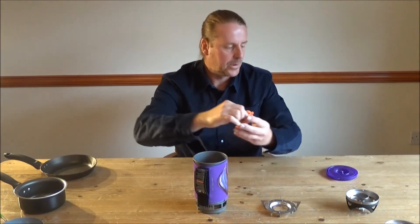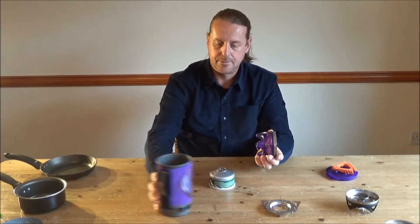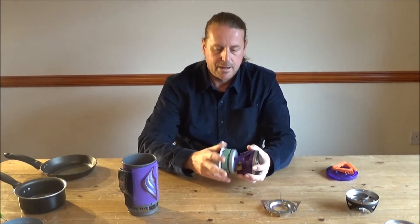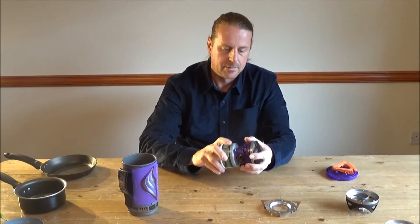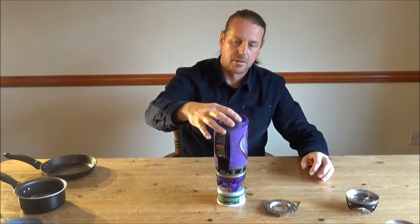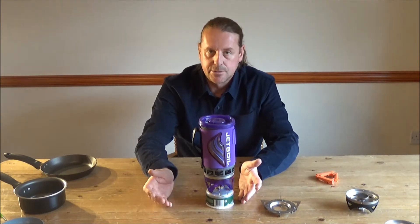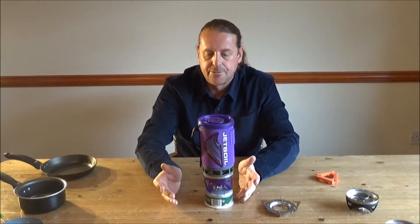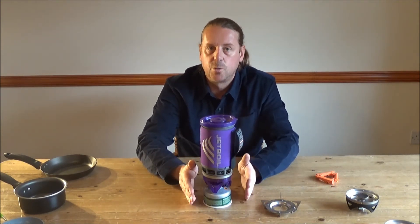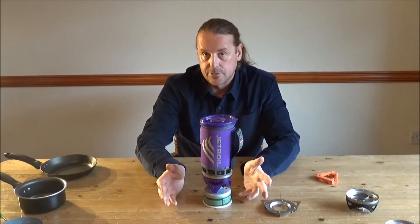Inside the Jet Boil you've got all the usual Jet Boil parts available, and included in there is the burner unit. These Jet Boil systems are absolutely fantastic as a stand-alone item for boiling water, for making refreshments, or for heating through MREs, or boiling water for reconstituting dehydrated food. It's designed to boil water quickly and efficiently, and up to now, pretty much, that's all it did.